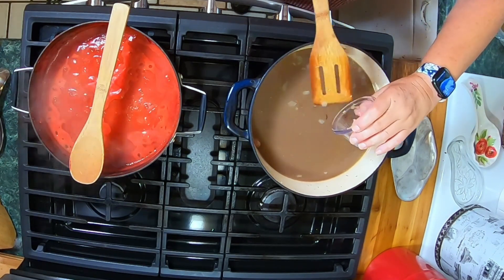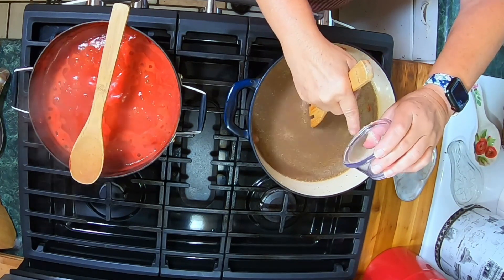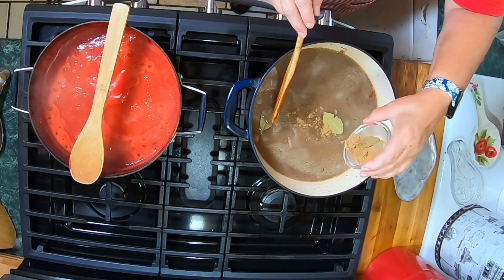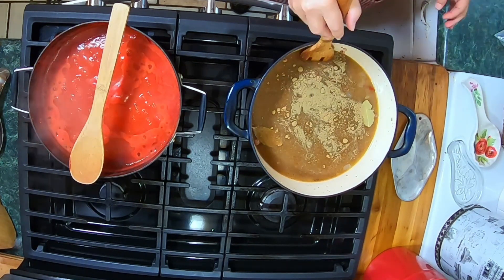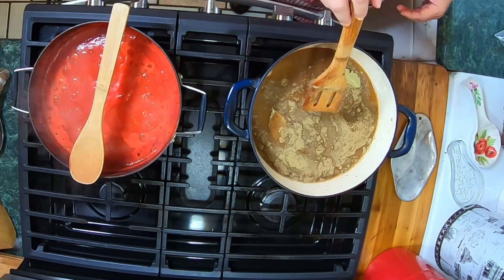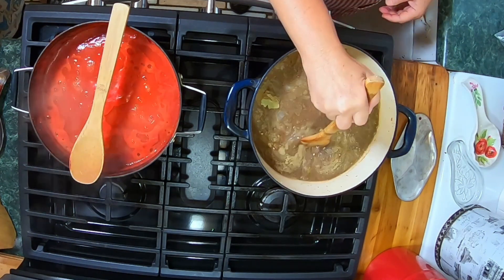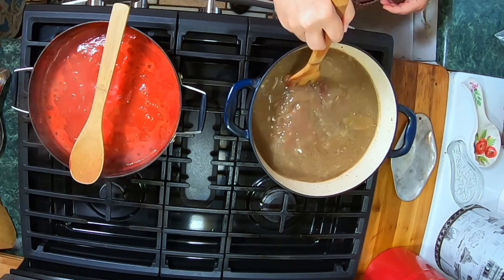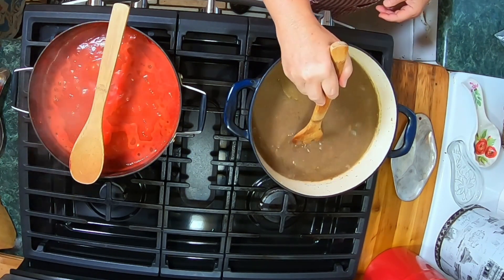I'm putting my garlic in, the bay leaves, the cumin, and the oregano. Then turn it back on. This is going to cook for two to two and a half hours on high to medium high.